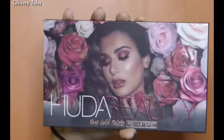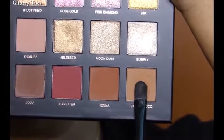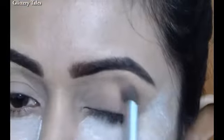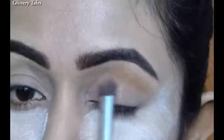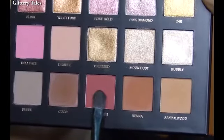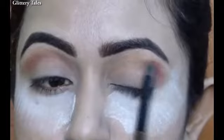For today's eye makeup I am going to use the Huda Beauty Remastered eyeshadow palette. First I am taking the shade named Sandalwood as my transition color, then taking the shade named Man Hitter and applying it on the crease line area of the eye.